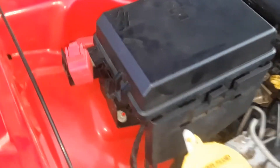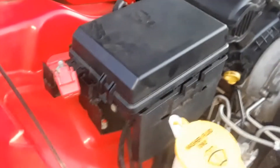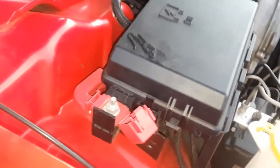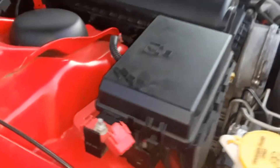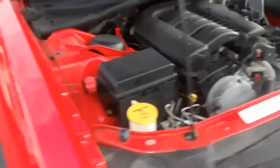Right next to the fuse box you have a positive terminal, so you can hook a positive to this and a negative to any piece of metal, but refer to the owner's manual and follow their instructions. This is only for informational purposes. Joe Beermaster - thanks for watching. If you like my video or the car, give me a thumbs up and please subscribe.